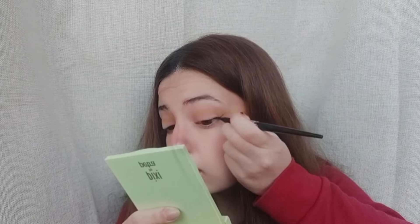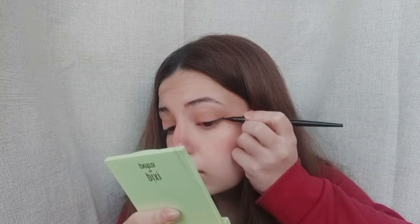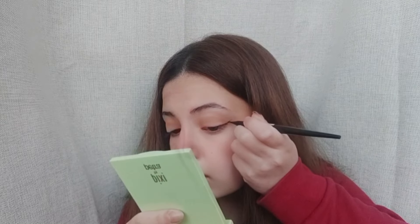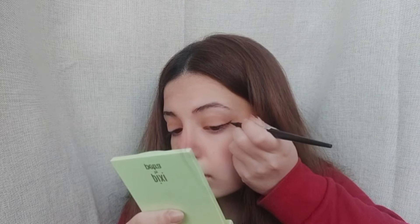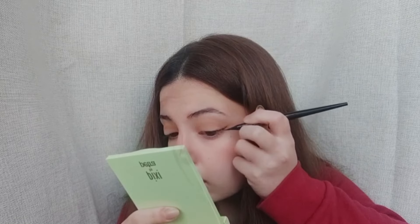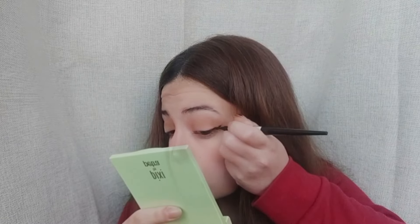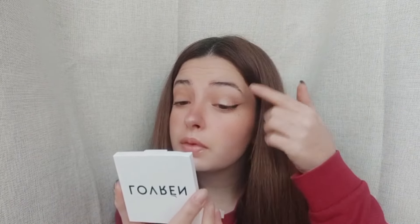Let's add a subtle touch of definition to our eyes with a natural eyeliner using a black eye pencil. I'm taking a soft black eye pencil and gently lining the upper lash line, staying as close to the roots of the lashes as possible. This creates a soft, natural-looking definition that enhances the shape of our eyes without overpowering them. We're aiming for a soft and understated eyeliner that adds just the right amount of emphasis to our eyes. Remember to keep the line thin and subtle, focusing on enhancing the natural shape of your eyes — we want to maintain that fresh and youthful appearance.